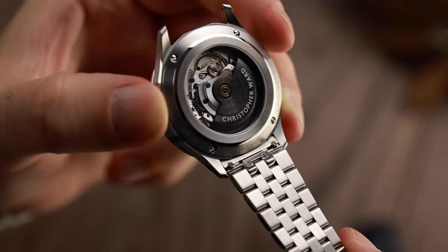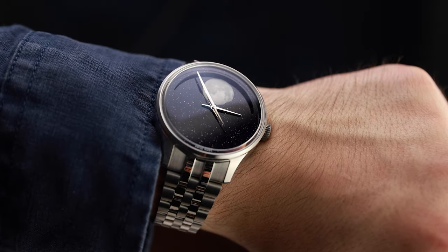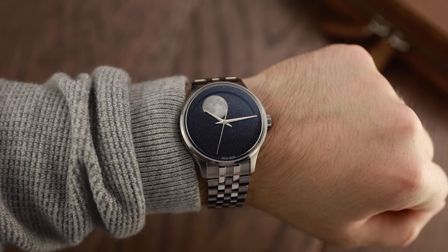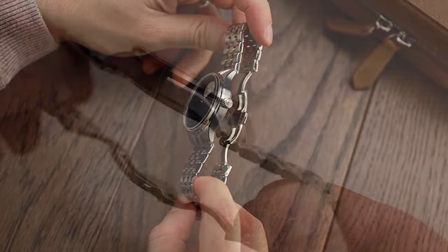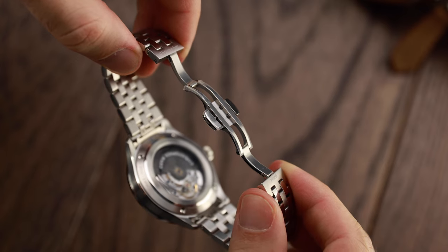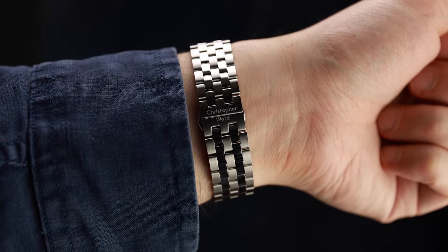You can admire the movement thanks to the exhibition display caseback, which is always a welcome design element. The C1 Moonphase is unquestionably a dress watch, if the dial didn't already give it away. The water resistance is 30 metres, so take care if you're planning to go stargazing whilst relaxing in an outdoor jacuzzi. The fit and finish are, as always, high quality, and that quality transcends across the new slim profile butterfly-style bracelet with 127 individually brushed and polished links.